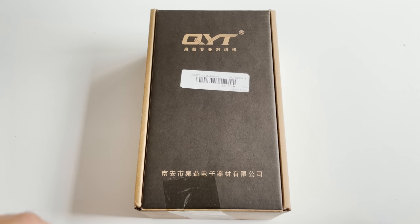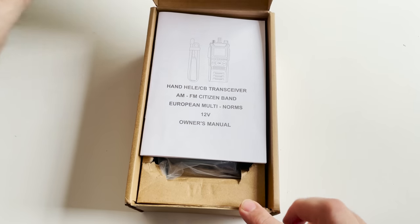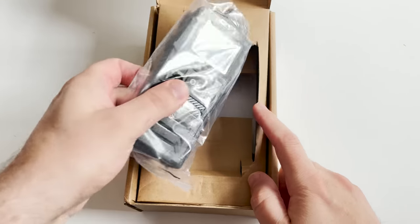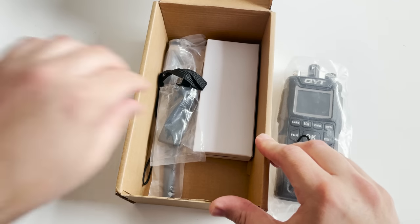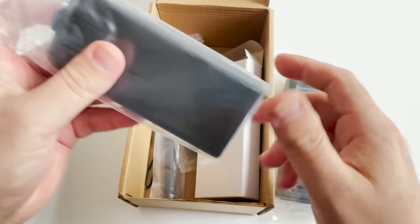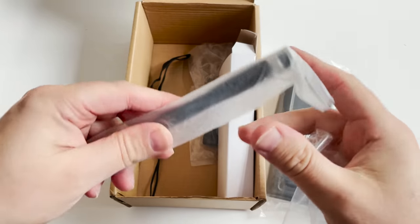Hi and welcome back to another TechMinds video. Now this radio is something which I would not normally feature on this channel because it's sold as a handheld transceiver designed for the CB radio bands. I have nothing against CB radio as that's where I personally started my radio adventures many years ago, but I'm going to show you a neat little trick so you can use this radio on the 10 meter band.